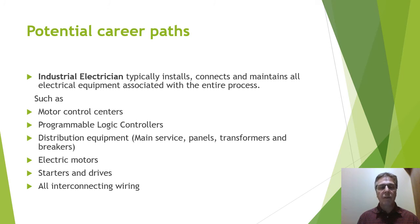You could also get on the path of industrial electrician, who typically installs, connects, and maintains all the electrical equipment associated with the entire process — things like motor control centers, programmable logic controllers, all the distribution equipment needed for the plant to operate, electrical motors, starters, and drives, and all the interconnecting wiring throughout the process. The industrial electrician also needs to keep the plant running when machinery breaks down due to an electrical fault — they need to get on it and get it running again.